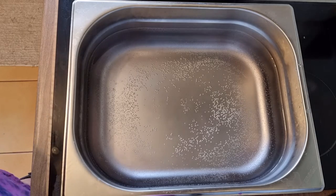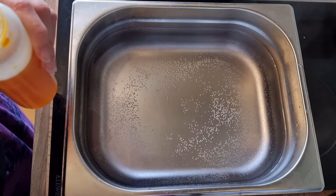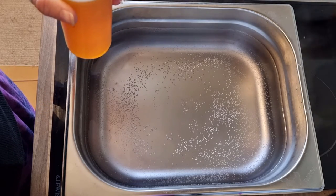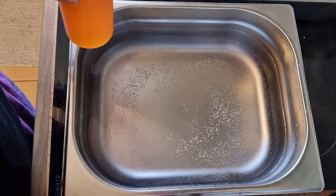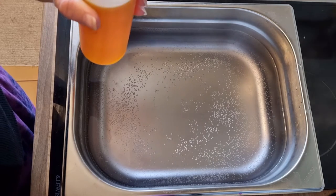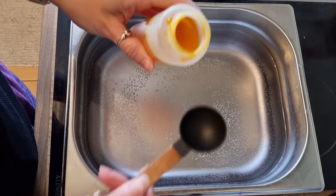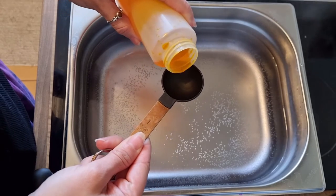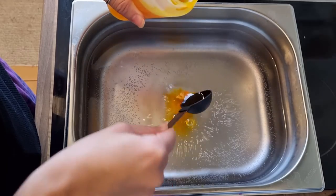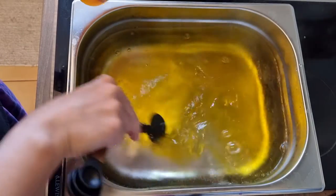We are dyeing 120 grams of yarn today. It is mystery yarn — I honestly don't know what it is. I found it in my stash unlabeled, so it could be Corriedale, Bluefaced Leicester, or Polworth. All I know is it's not Merino because it just doesn't feel anything like Merino.